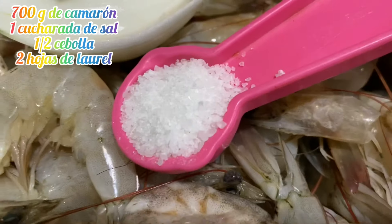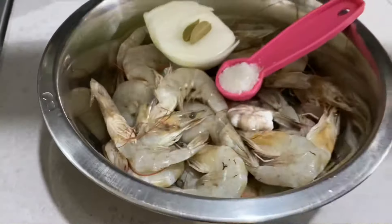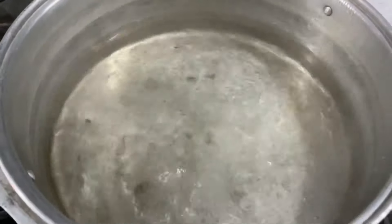Vamos a ocupar 700 gramos de camarón, una cucharada de sal, media cebolla, dos hojas de laurel. Puede ser un kilo de camarón o hasta kilo y medio. Todo depende del gusto.